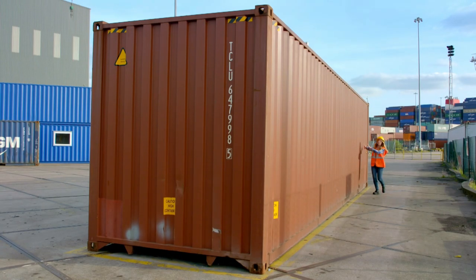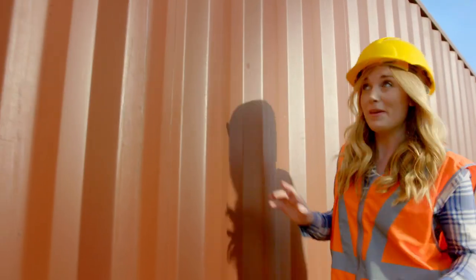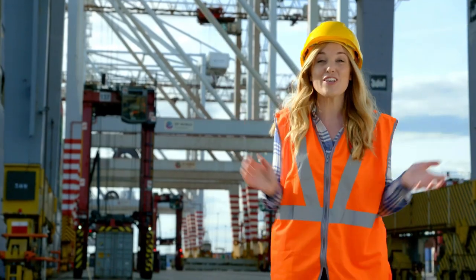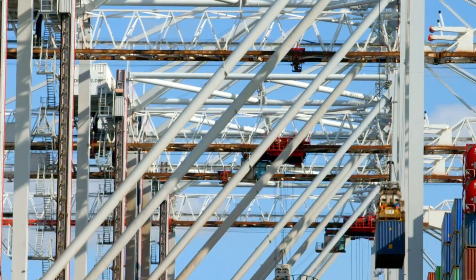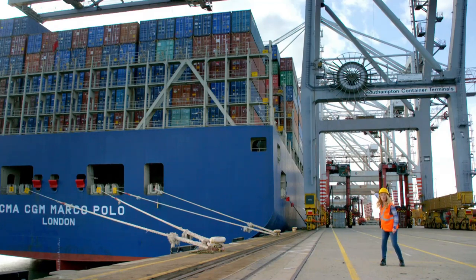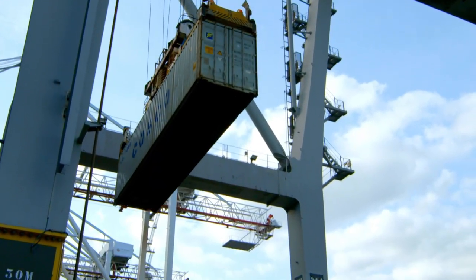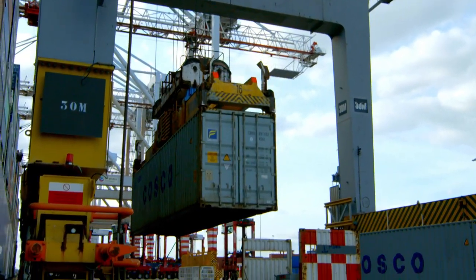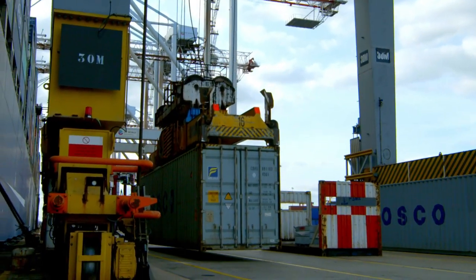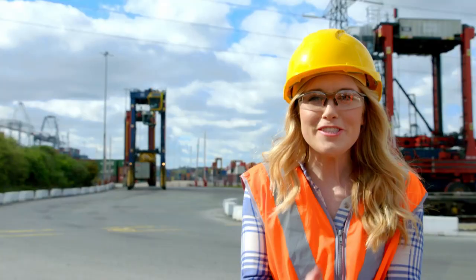This shipping container is 12 meters long — that's almost as long as a bus! But to move a shipping container this big, we're going to need a shipping crane, and they are huge. Along here there are 15 shipping cranes, and they all help to move the containers off the ship. Look, can you see that one up there? Wow, it goes so high up! The cranes grab and lift the containers onto the quayside.